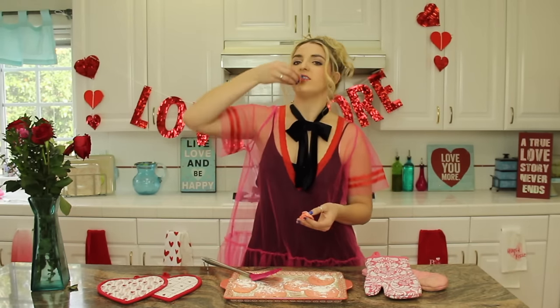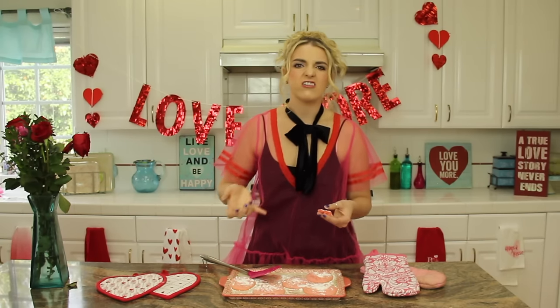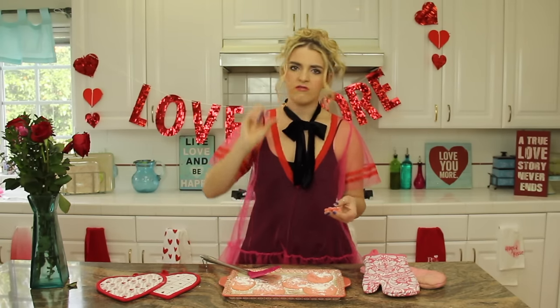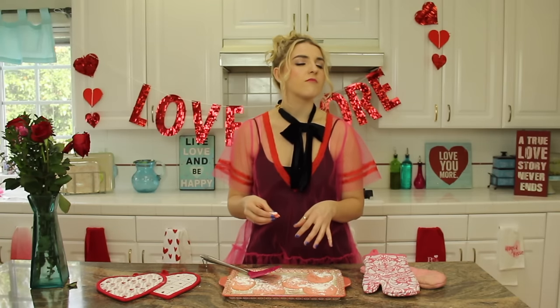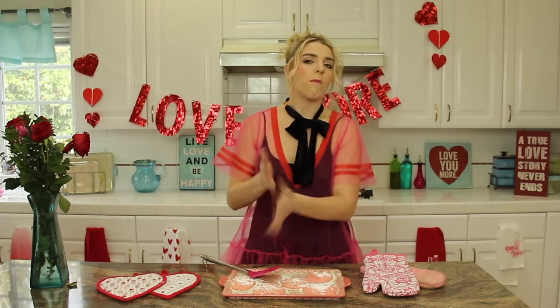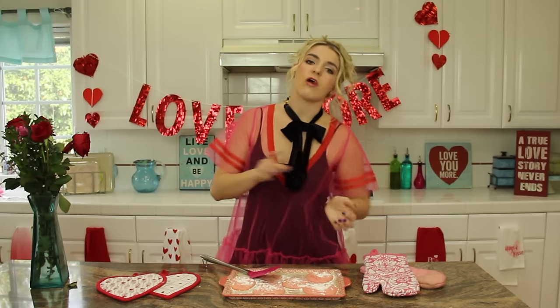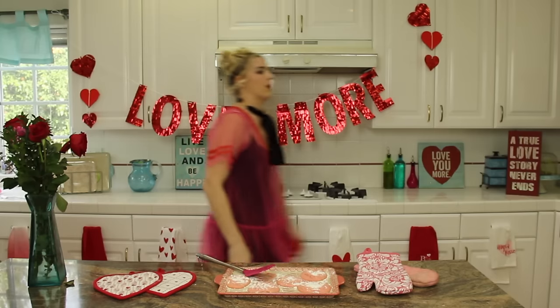I'm going to eat these all myself. Ellington doesn't like these — so lame, right? I don't even care because I like them and my girlfriends like them. Alright, bye. Peace out. Damn, those are good.